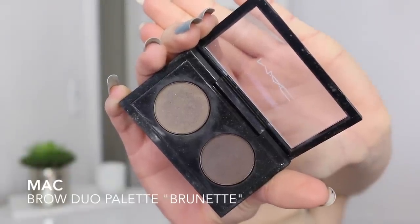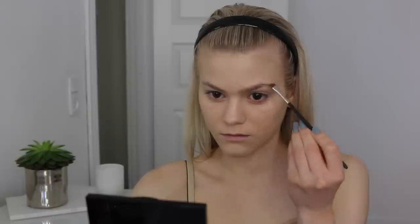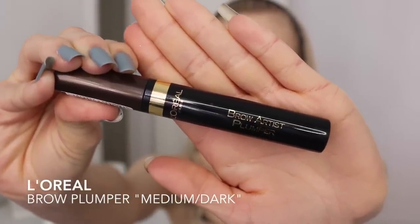While my paint pot is setting on my eyelids, I'm using my Mac brow duo palette in the color Brunette because I need some really dark brows. I'm just doing my brows as usual, just a bit darker because Rita Ora's brows are that dark. To finish off my brows, I'm using the L'Oreal brow plumber in the color Medium Dark — I need those dark brows.